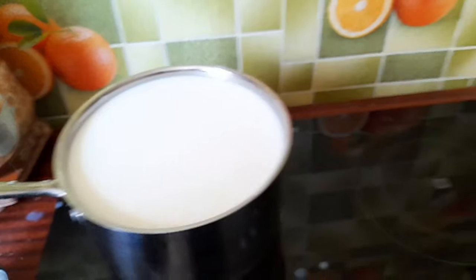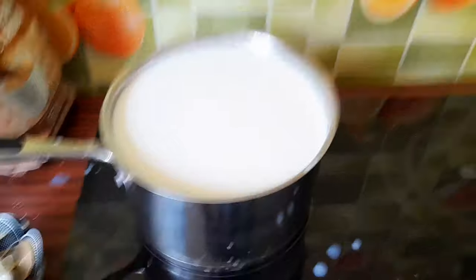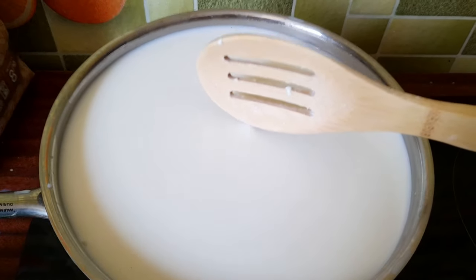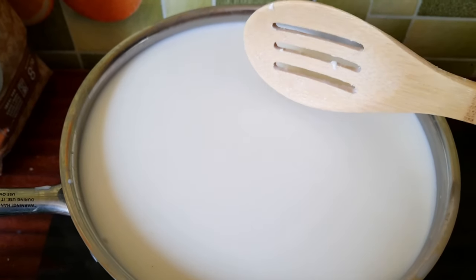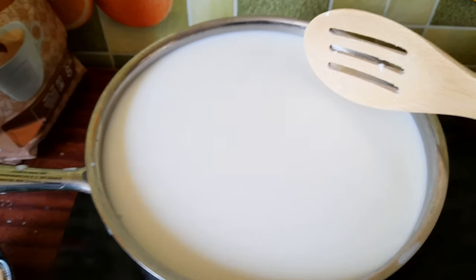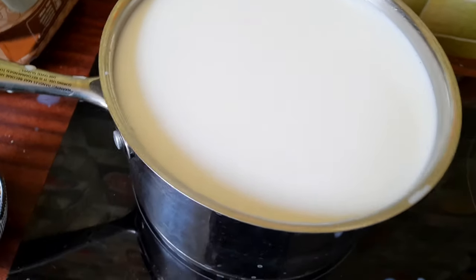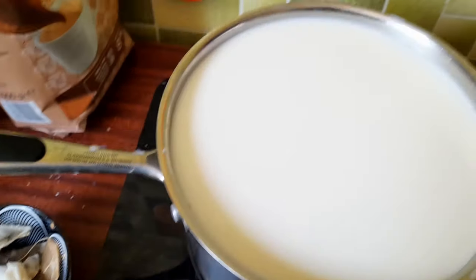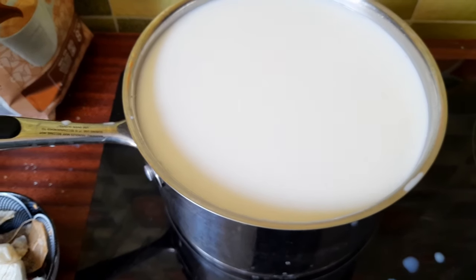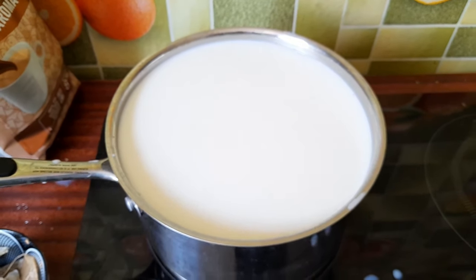I even tried to put a bit more rennet. And now it looks like something is working. As you can see the surface, it looks rubbery — it's not breaking when I'm putting the spoon in. So hopefully it's finally setting and we should have some sort of cheese soon.